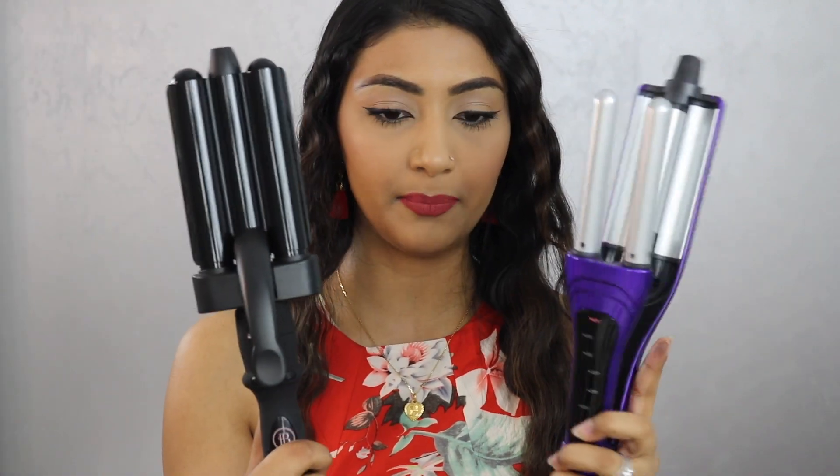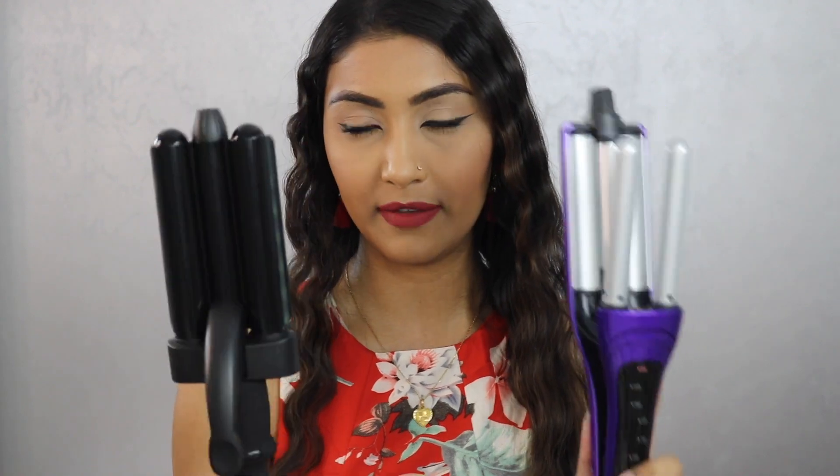Ignore this front piece because I need to fix it up — it was going in a weird direction. But this is the difference in terms of waves. Look at the waves from this side using this waver tool — it's more crimped up versus this side, which is more of a deep wave. It's totally up to you how you want to use a hair waver and what kind of waves you want. Obviously it depends on the type of barrel on the waver. You can tell just by looking that you're going to get different waves from the different tools.